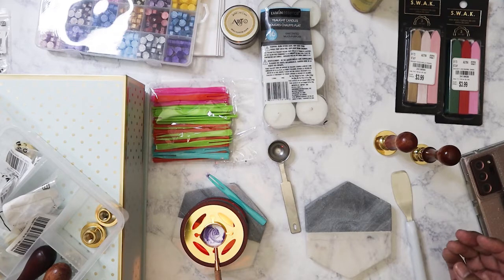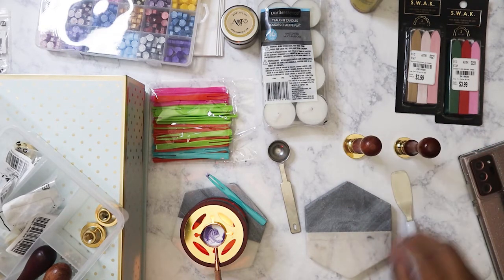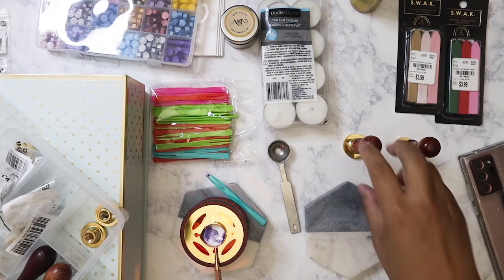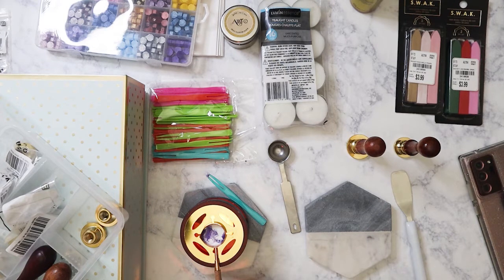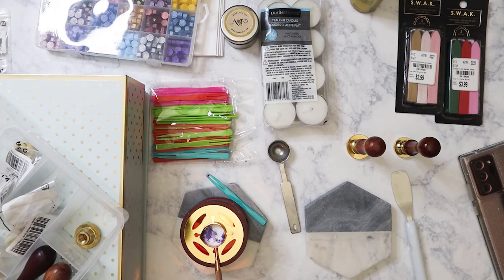You can go on Amazon and purchase the wax seals with a handle like this, or you can purchase just the head, which is actually a really good idea because you're going to end up with tons of handles that you really aren't going to need. They're interchangeable — you can just screw them on. Anyways, let's get started on some of these wax seals.